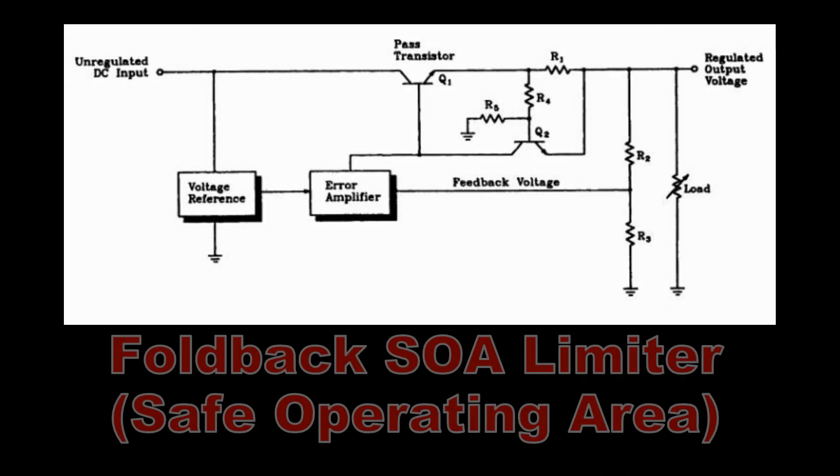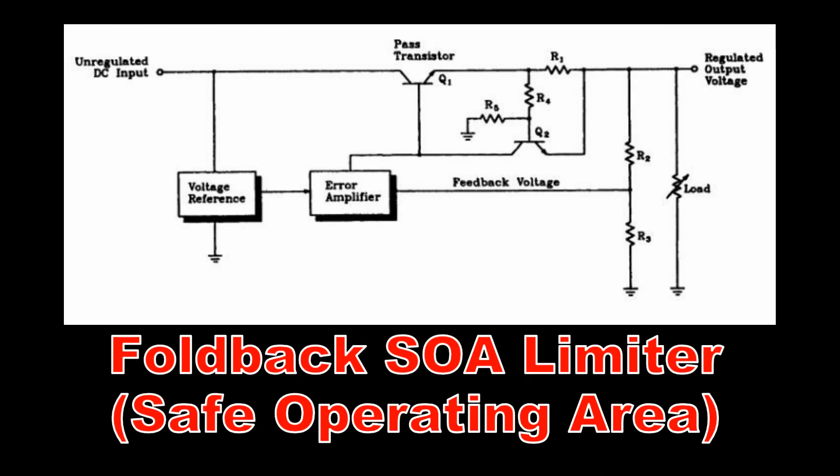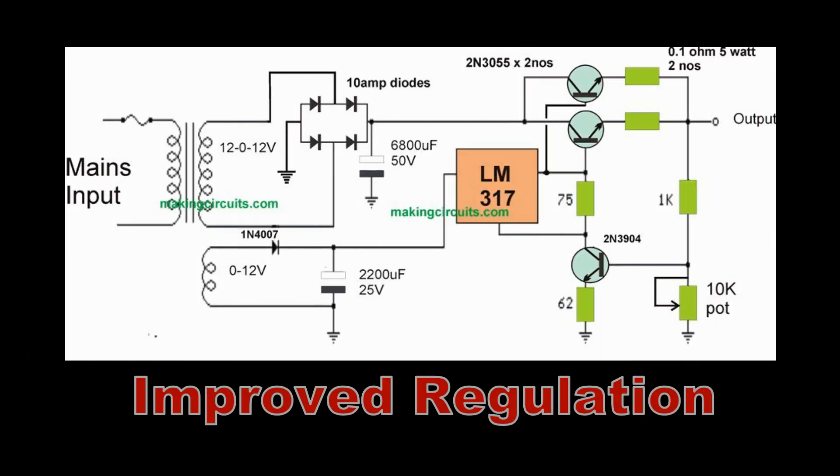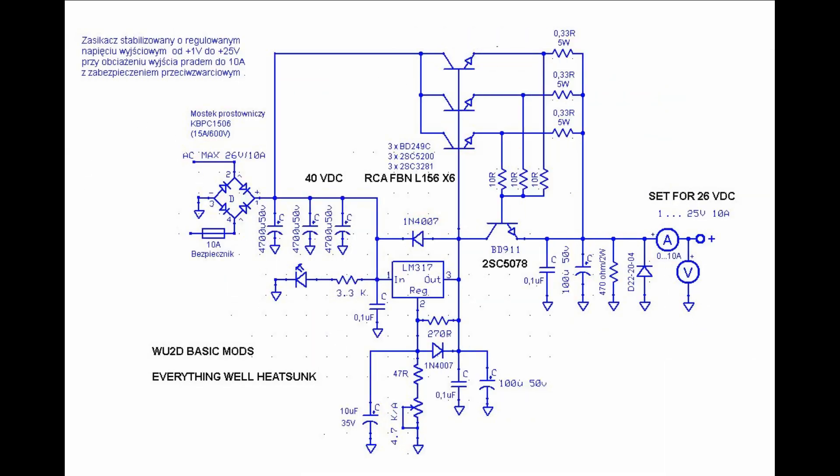Now, there are better circuits than this. A foldback current limiter is an example of a little more elegant approach. There's also better regulation systems where we sense the very output of the power supply and feed that back to the LM317. So I expect I'm going to have a little bit of loss through the pass transistors as well as the sense resistor in this circuit. So at full load, I might have a regulation of only a volt or two rather than having excellent regulation. But that's good enough - remember, I'm just trying to power up some military equipment.